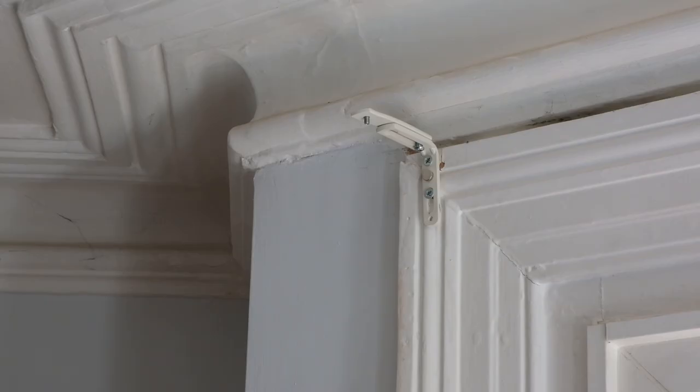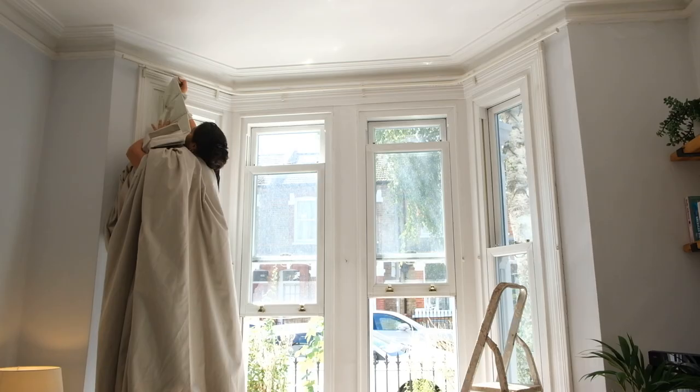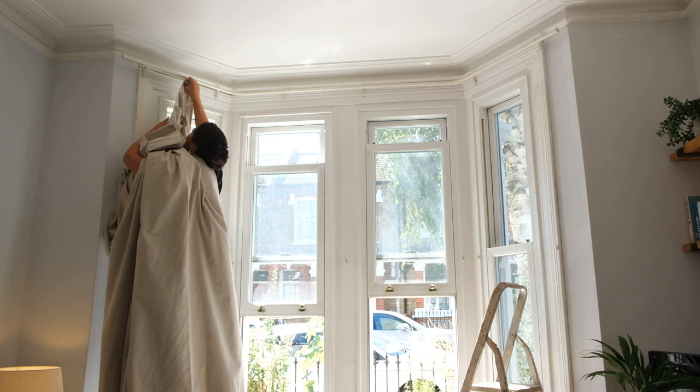Attach your bracket covers — they should just clip on like this. Hook your curtains onto the Metropole, stand back and admire.